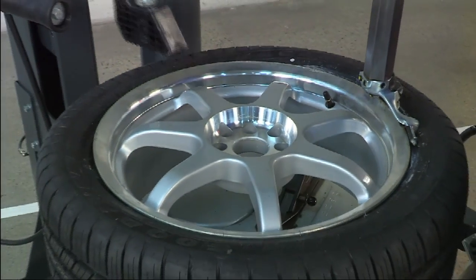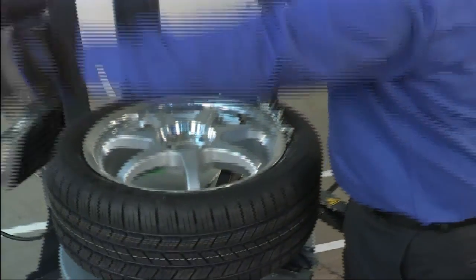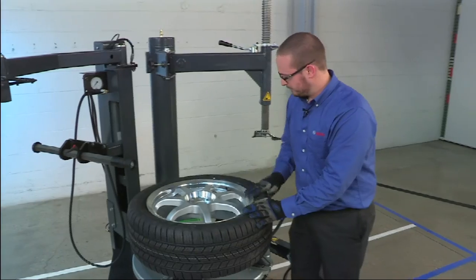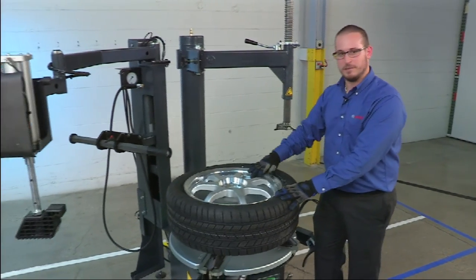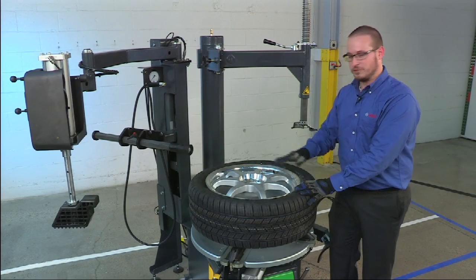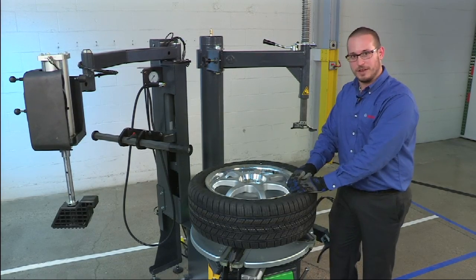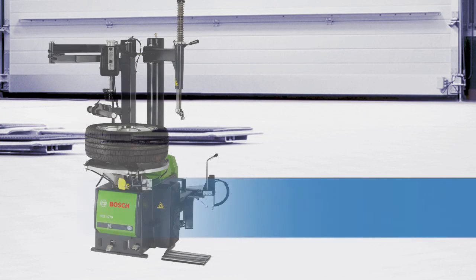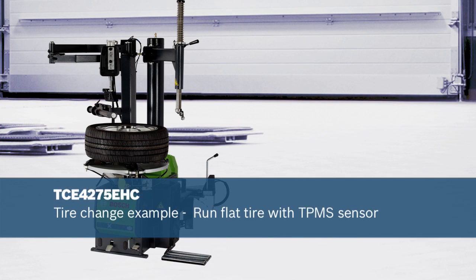Once the bead is finally seated into the rim, the installation is complete. As you can tell, the TPMS sensor was protected all the way around. This concludes the install of a run-flat tire with a TPMS sensor in the rim. Thank you.